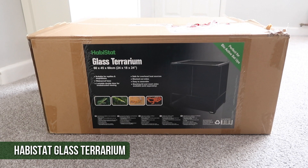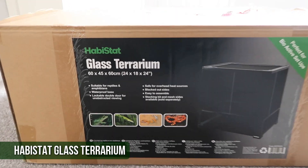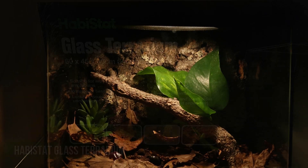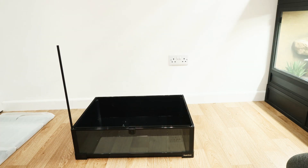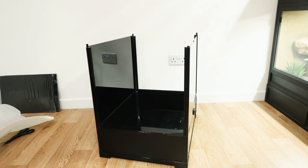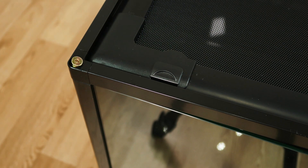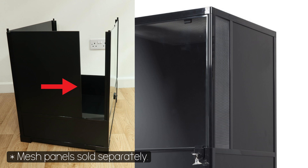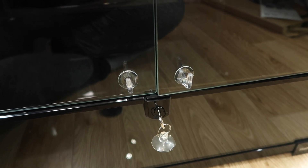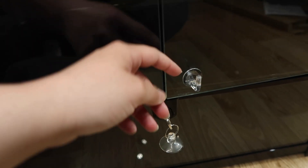I have a 60 by 45 by 60 centimeter Habistat terrarium. These are fairly new on the market and I've been using one for a while with my African fruit beetles. I've been seeing them in pet shops everywhere and they always look really cool, so Habistat was kind enough to send me one for Drago. It was very simple to set up — it comes flat packed, you just pop it together, and even someone like me who takes a while with assembly found it no challenge. You can also slide out the side pieces if your animal needs more ventilation. I'll just show you the door handles and the lock — you stick these on for handles, and when the doors are closed the lock pushes that up.